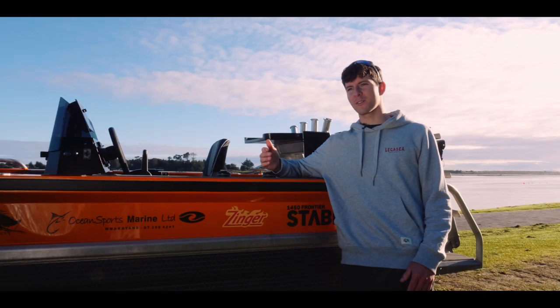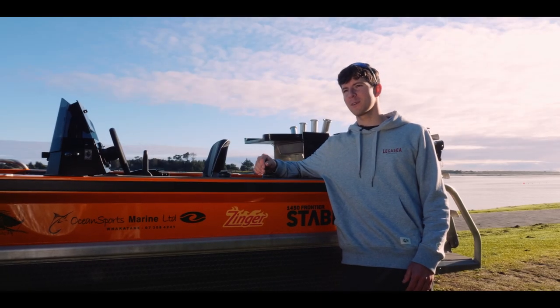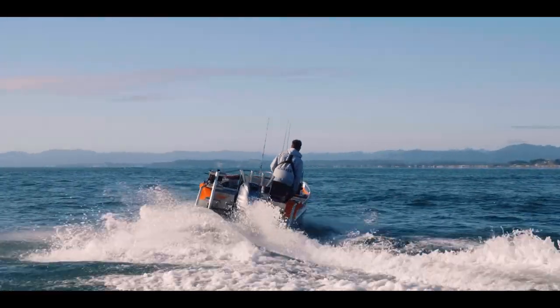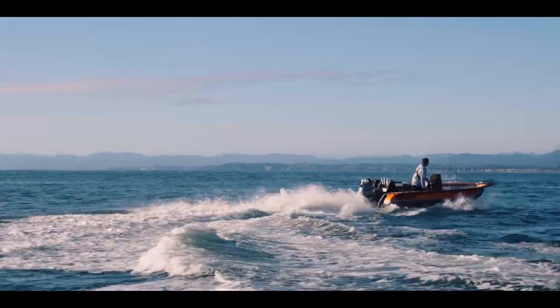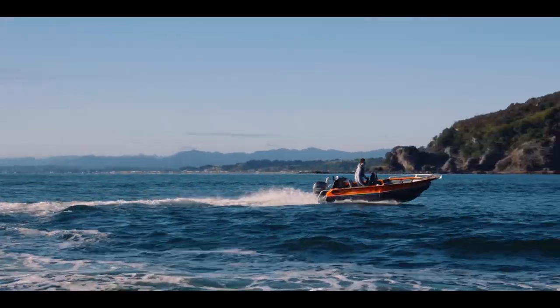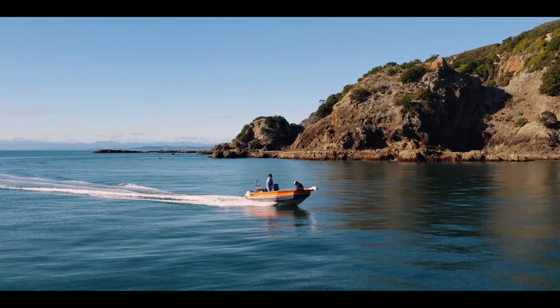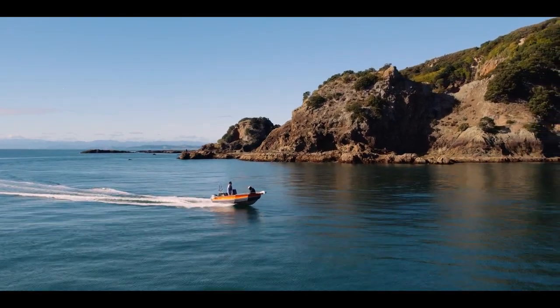These boats are quite low to the water — it's like driving a sports car or a roadster, if you would. Quick turns, tight turns, easy — full throttle, hard turn — you do a 180 and you back out the other end as quick as you went in. It's just so versatile. I can strap it on the back of a car or truck, tow it anywhere in the country and get out pretty far for a little boat.